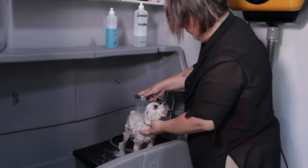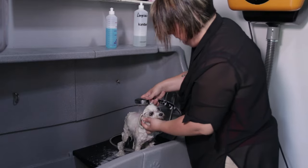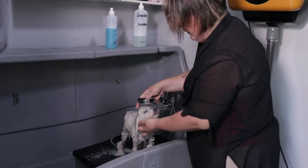We rinse in the same way. Start with the head so the suds wash down, and remove excess shampoo using the other hand.